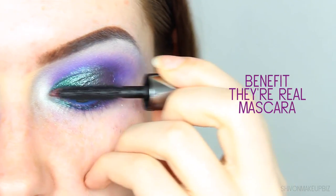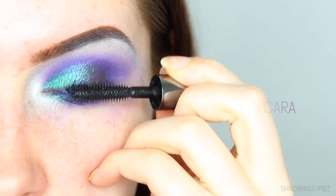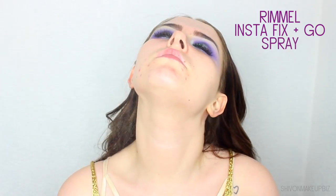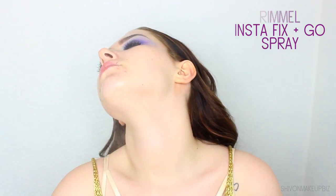Oh my god, I forgot the name — it's the Moonchild palette! Then I'm applying some mascara and these spiky lashes. These are just ones from Amazon that I got years ago because I've run out of eyelashes and can't afford to buy more at the moment, but life goes on — you can always make do with what you've got.